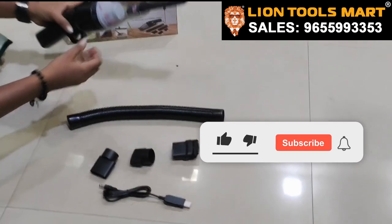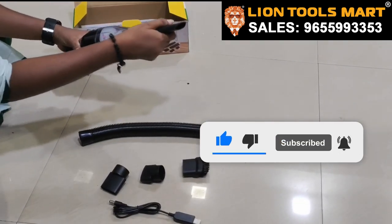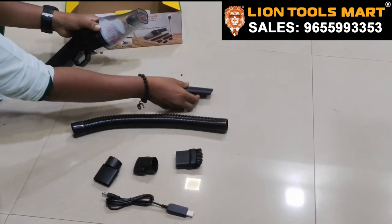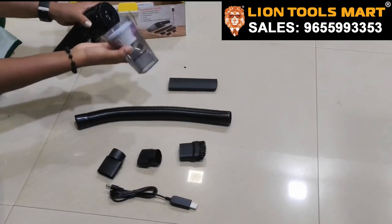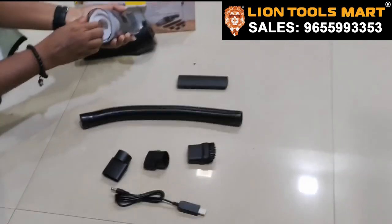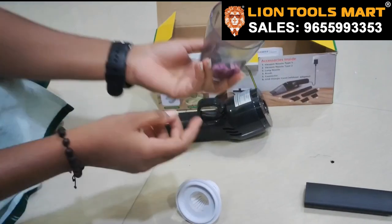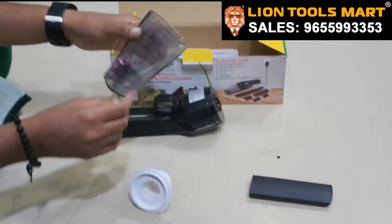If you are using it, you can remove the nozzle. The nozzle is removed, the cap will open, and there is a filter. The dust is removed and you can put it in the dust bin, then remove it.